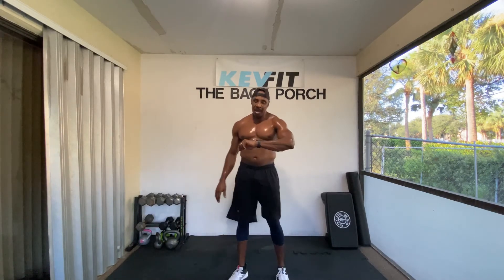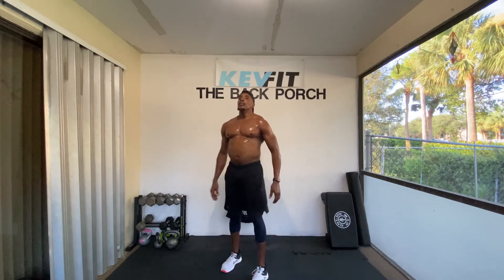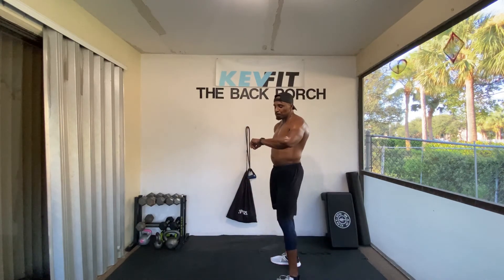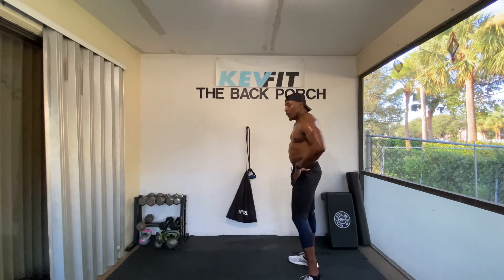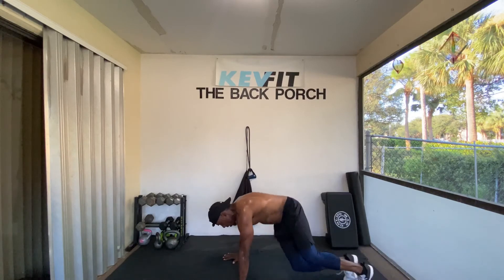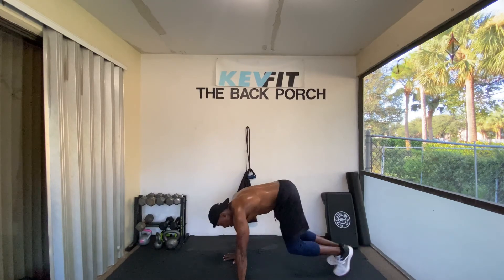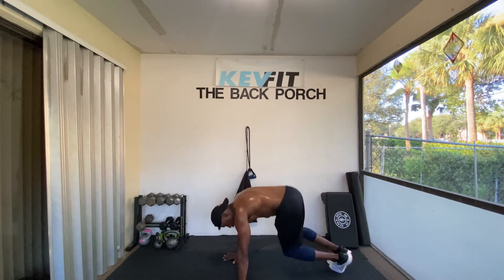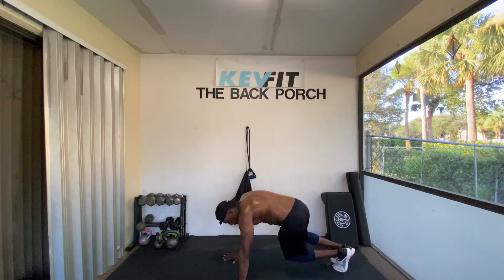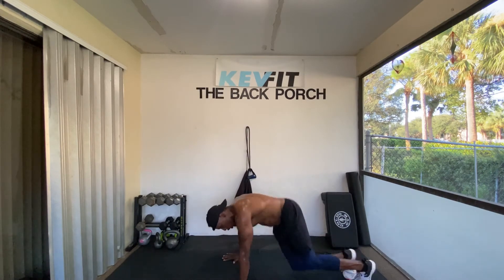Back to the margo jumps. Two minutes. We're still floating. Catch that breath, Kev. Couple of seconds. Focus. Let's go — marble jump, ready, go. One, twist the hips — two, three, four, five, six, seven, eight, nine, ten, eleven, twelve, thirteen, fourteen, fifteen, sixteen, seventeen, eighteen, nineteen, twenty.